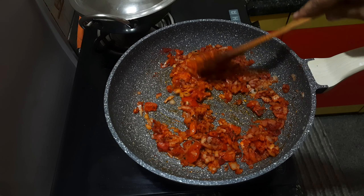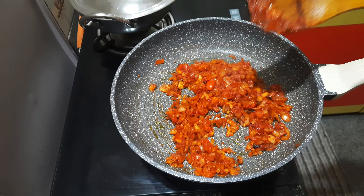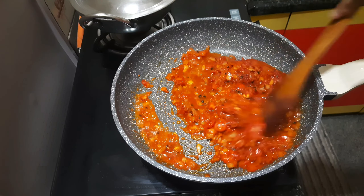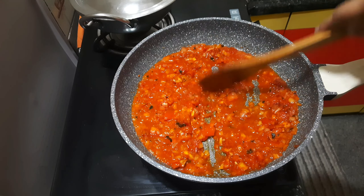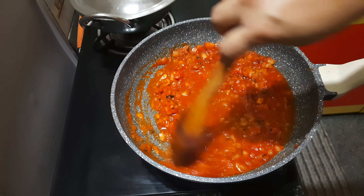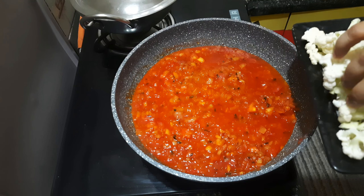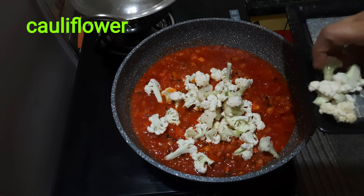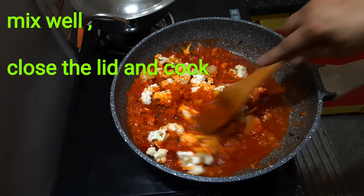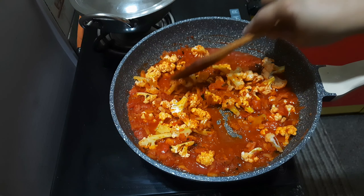Let's cook it. Put it in the middle. This recipe is made with gobi — after 5 minutes, the cooking continues.